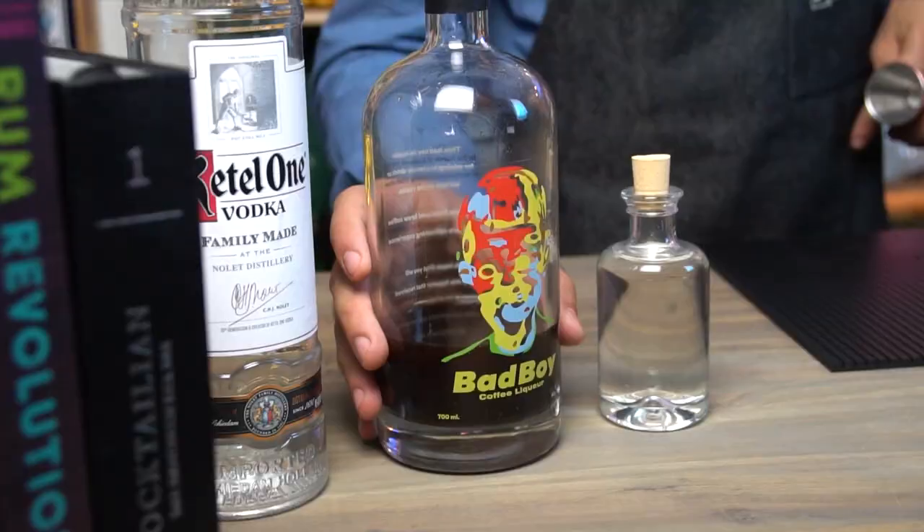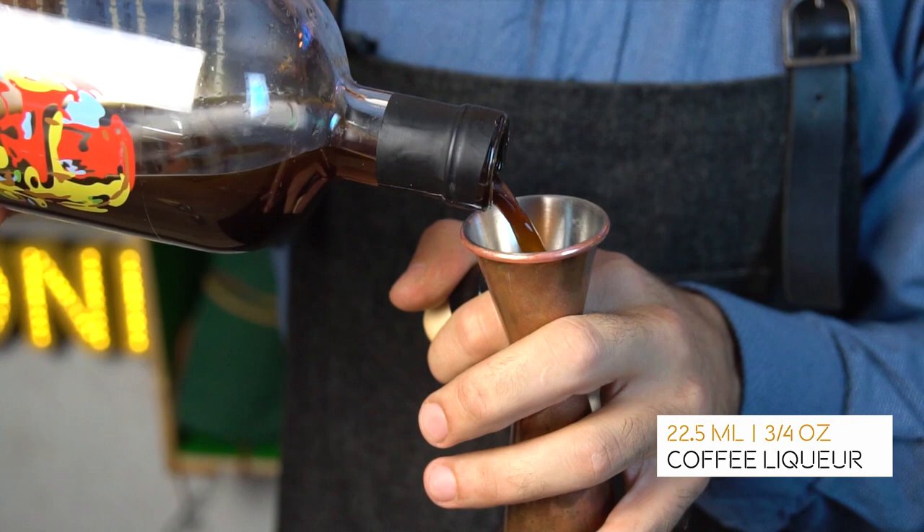The second ingredient is going to be our coffee liqueur for today. It's made from cold brew coffee in the heart of Copenhagen, which is super famous for its coffee scene. It has a very nice coffee aroma and a hint of vanilla. If you don't find this, it doesn't matter — you can always use Kahlúa or Tia Maria, which are also great products and will serve you fine.